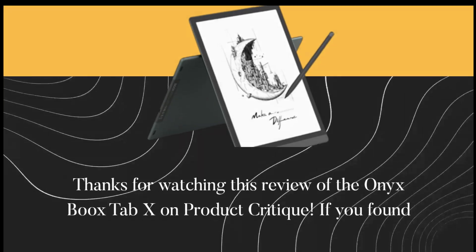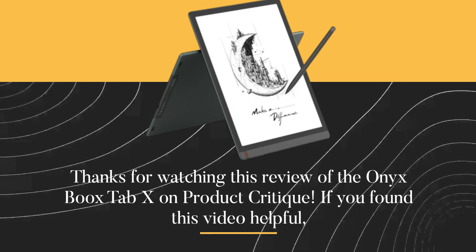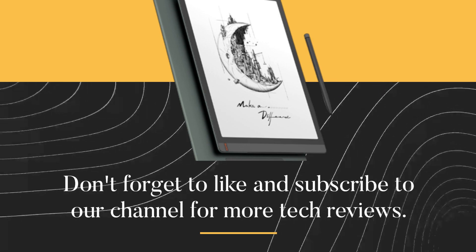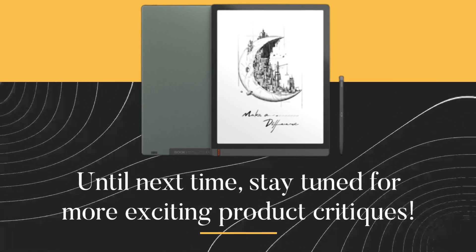Thanks for watching this review of the Onyx Boox Tab X on Product Critique. If you found this video helpful, don't forget to like and subscribe to our channel for more tech reviews. Until next time, stay tuned for more exciting product reviews.